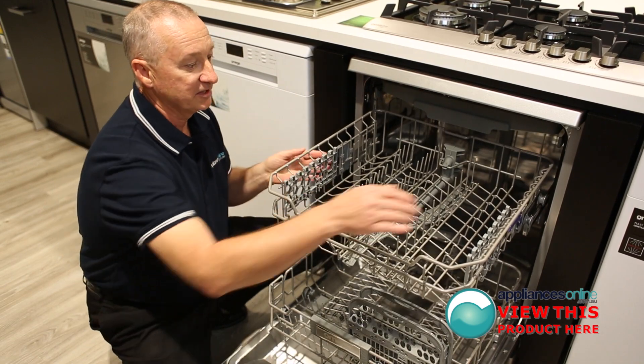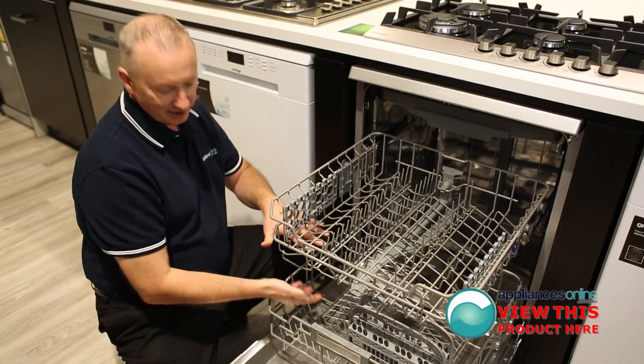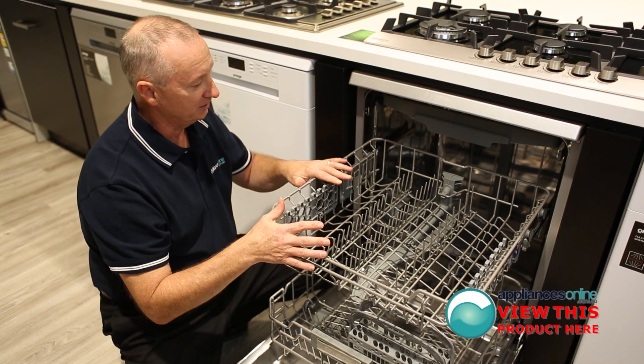In the top rack, it is fully adjustable. You can lower it down — it gives you more height here and less height here. You can configure this for cups, saucers, and plates in the top rack.